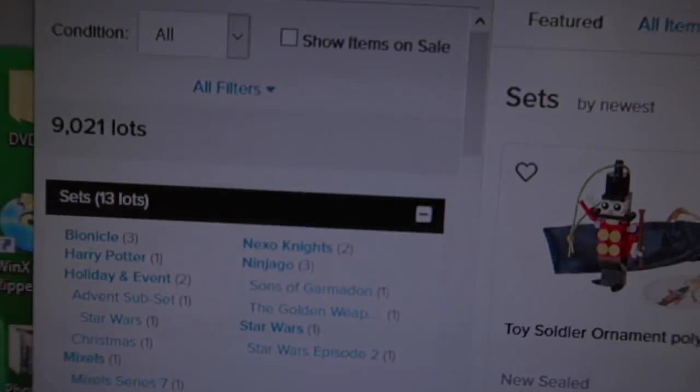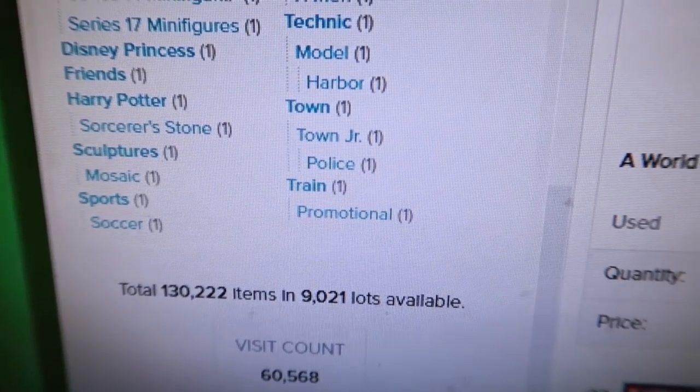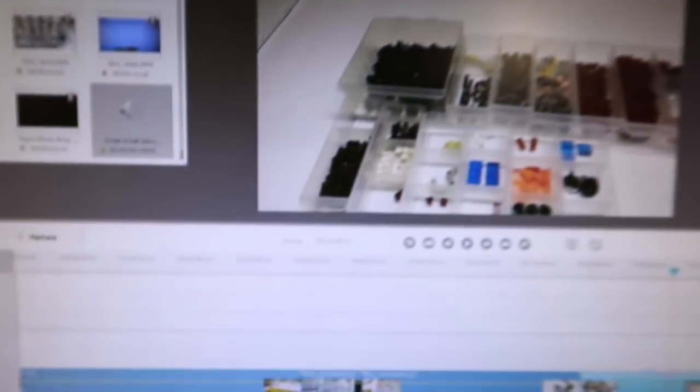Added a few more — so with those two used-set partial part-outs I was able to get up to 9,000 lots again, and we're at 130,000. And now we get back into video editing.